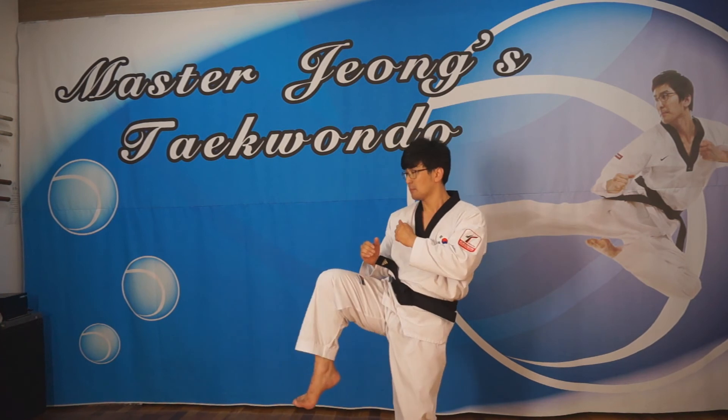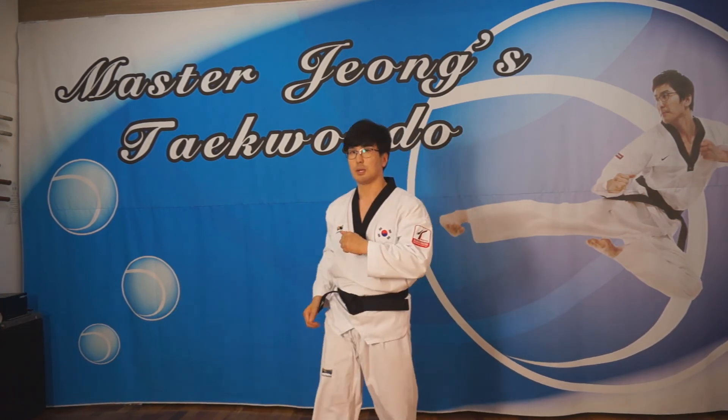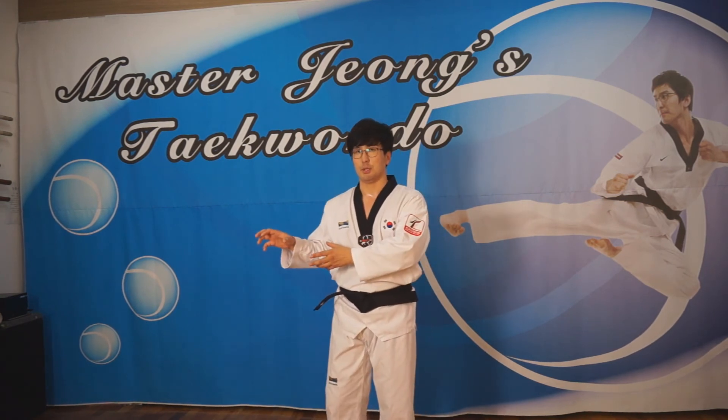So the front kick with the front sole should be thrusting forward, not too high. The first type and second type — you should be able to do both things.